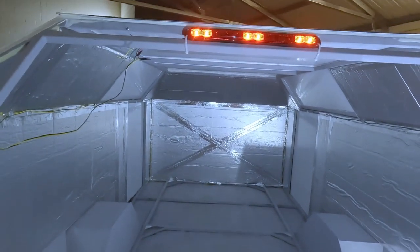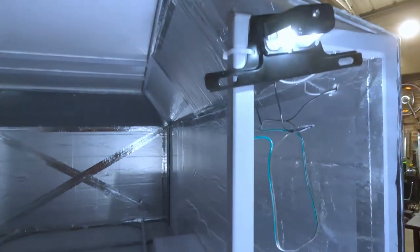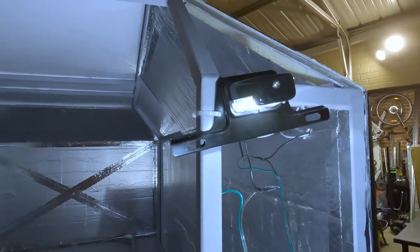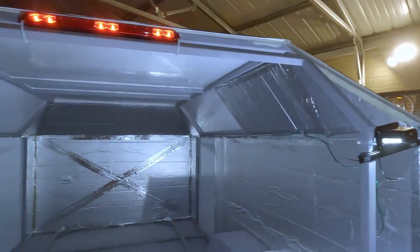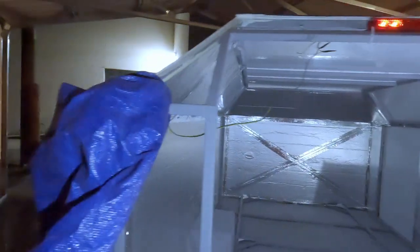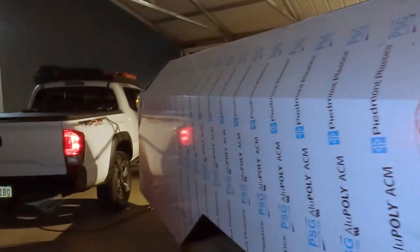I temporarily installed the third brake light and also temporarily installed the license plate holder — it'll be on the door in the final wiring. And on this side I've got marker lights as well.